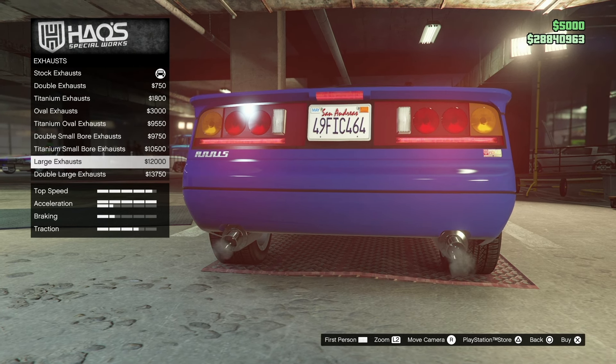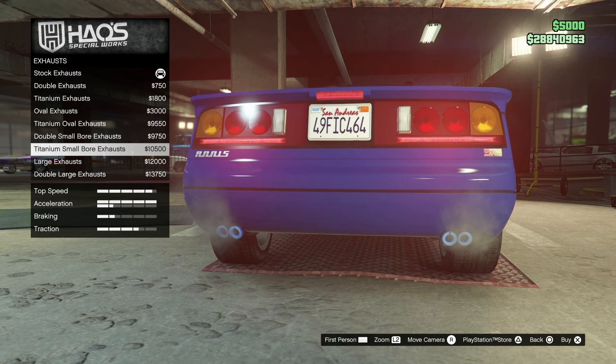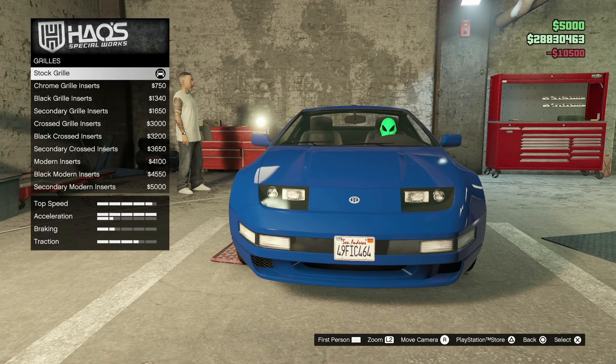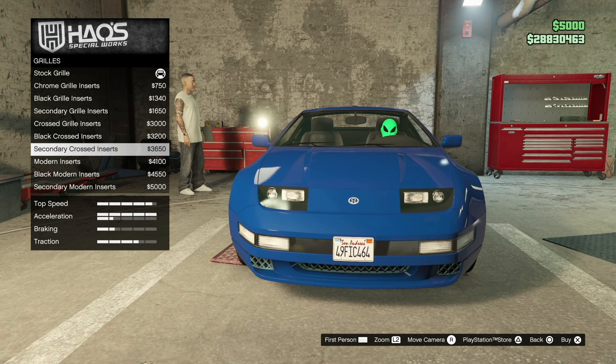They all look fairly pretty good here and Rockstar did a great job giving us a lot of customization features on this. I'm going to go with the titanium small bore exhaust. Now we're going to the grille — we'll go through each one to show you how they all look, just different colors and different patterns.